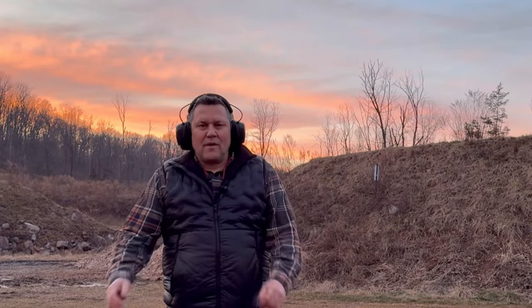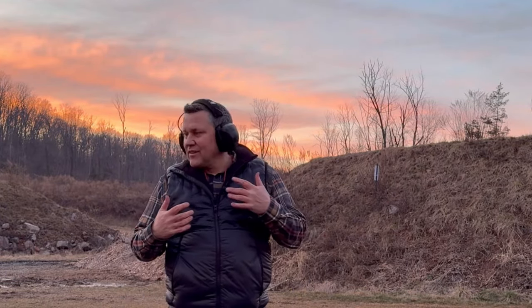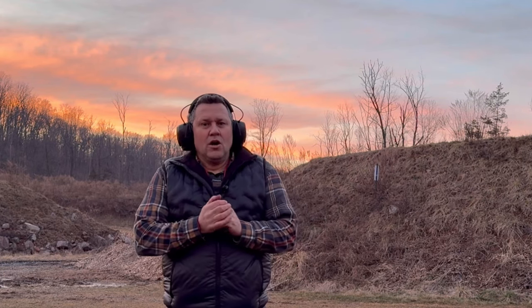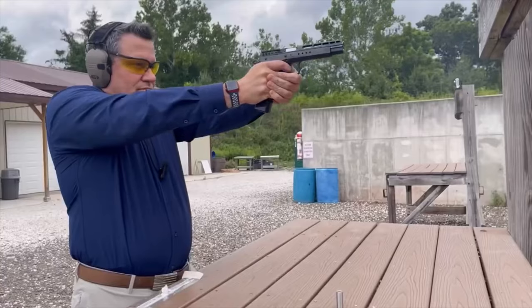Hey everybody, it's Trigger Bar Philosopher. Welcome back out to the range. I've got a really exciting video. We're gonna be doing another Ruger SFAR video. We're gonna take a look at what Trigger Bar has done to it. Some people are saying it's not an SFAR anymore. Let's get to shootin'.